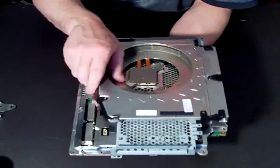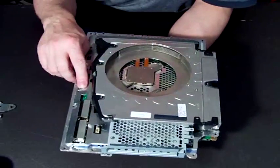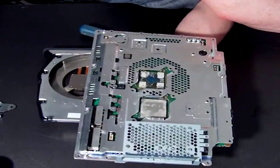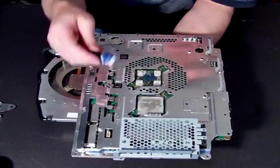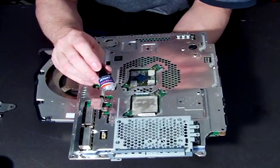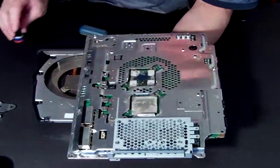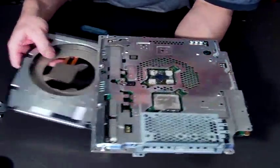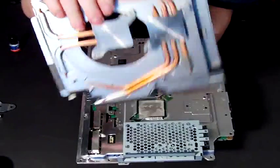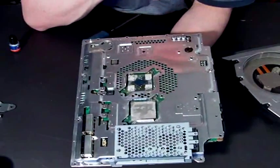So there you have it, that's how you remove it. And obviously to put your new one back on — if you have the same motherboard — you need to apply some Arctic Silver or other silver-based thermal compound to the top of the chip. That acts as a sealant between the heat sink pieces of metal and the top of your chip, just making sure that there's a good heat conductivity between the two.